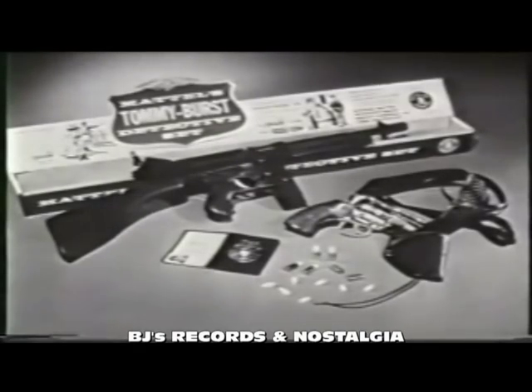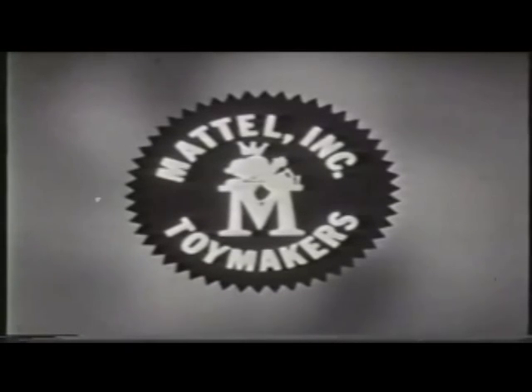The exciting new Tommy Burst detective set includes wallet, badge, and ID card. Seven dollars wherever toys are sold. You can tell it's Mattel, it's Swell.